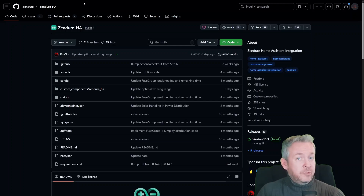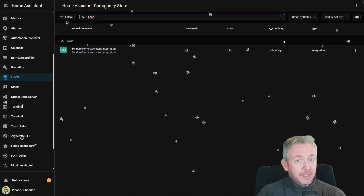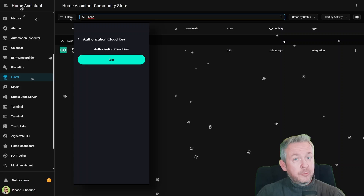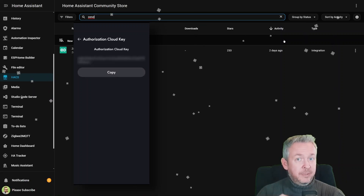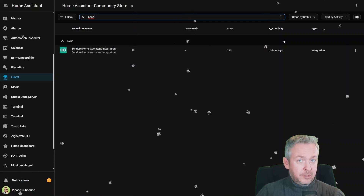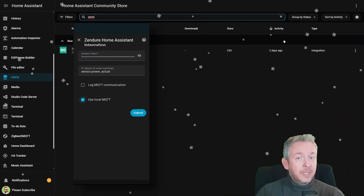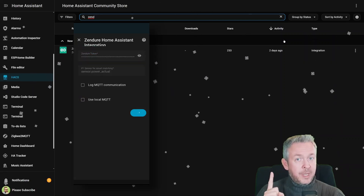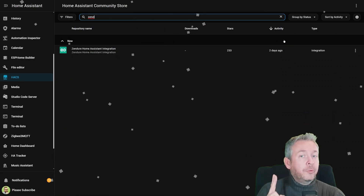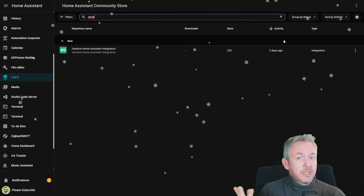The installation is straightforward: go to the HACS repository, search for the Zendure Home Assistant Integration, install it, and restart your Home Assistant. Then you need to log in to your Zendure account — but you do not need username and password anymore, or to create a duplicate account. This time, Zendure has provided the ability to create an access token. There are also two ways to integrate: the cloud integration, or the Zendure SDK. Although I did try both, in the end I decided to go with the cloud — I don't have an issue with the cloud.